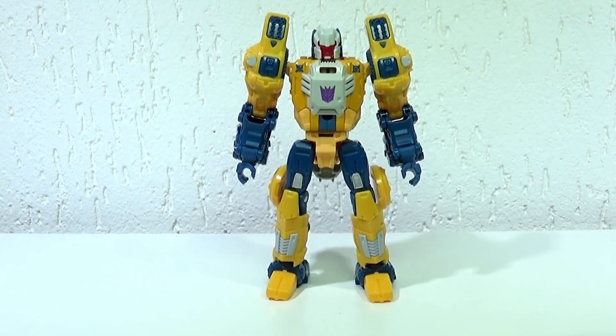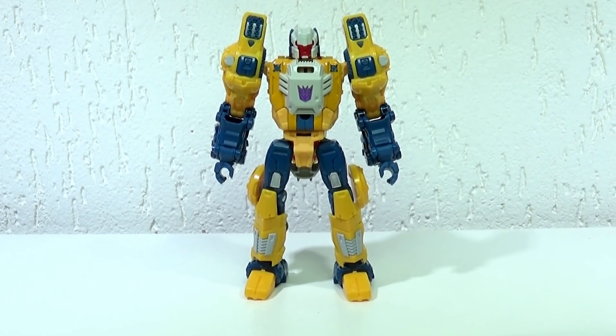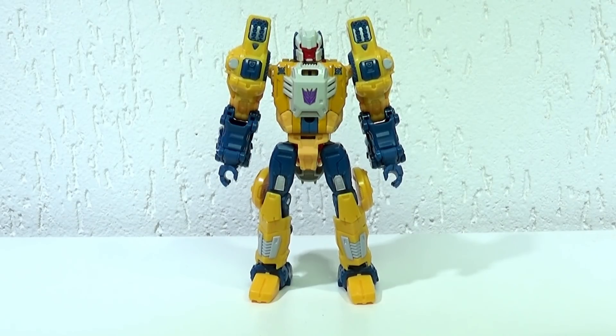Muito bem, essa é uma figura que, quando foi lançada, me despertou bastante curiosidade, porque eu desconheço os Transformers do fim de G1. Essas figuras mais coloridas, digamos assim, de gosto até duvidoso, mas que fez parte da infância de muita gente.